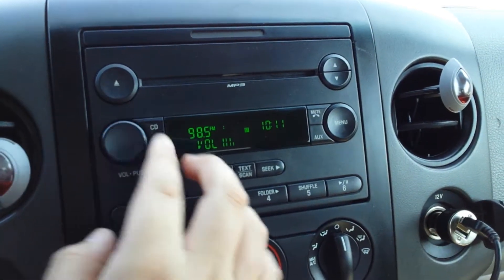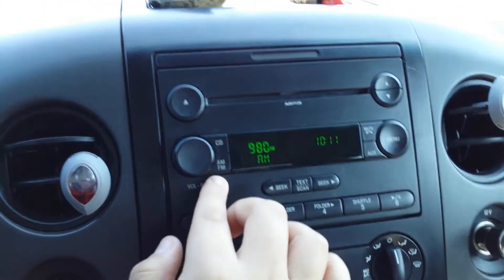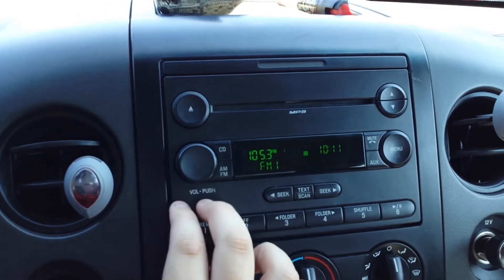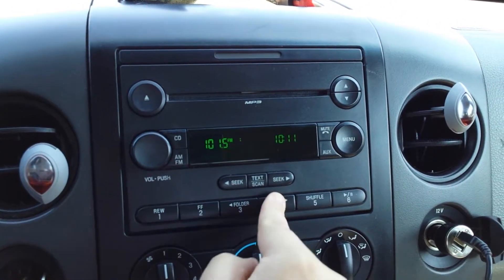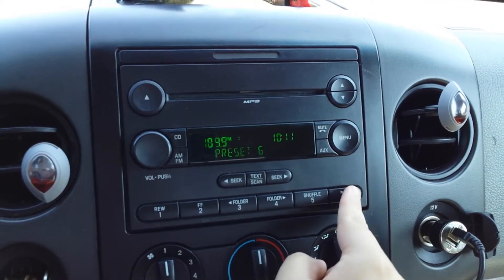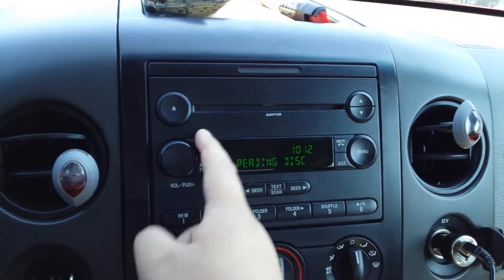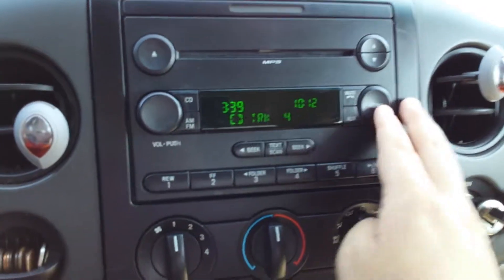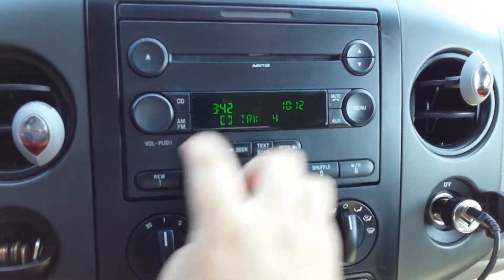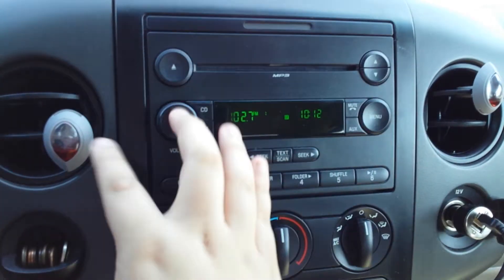Here's the radio. You got FM1, FM2, AM, and presets. There's the radio — CD. Let's check out the CD player. Just a normal CD in here. There ain't no aux cable in here anymore. This is the CD player. We got all these different options for stuff here. We got a little bit of different stuff here — actually, it's about the same. Turn it off.